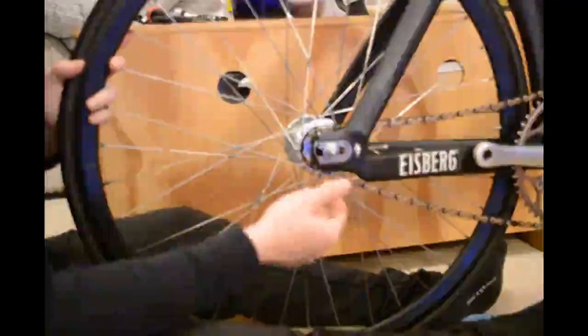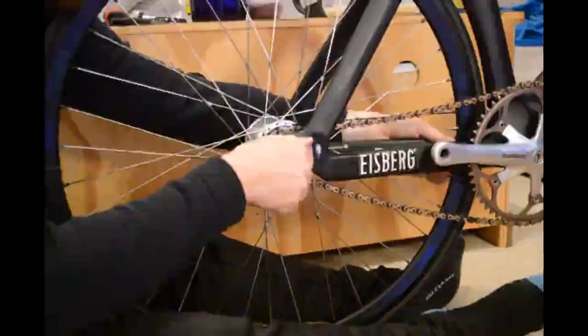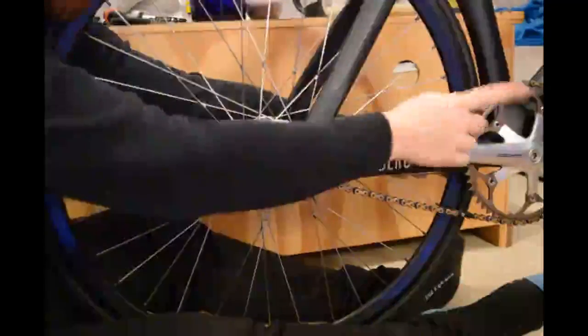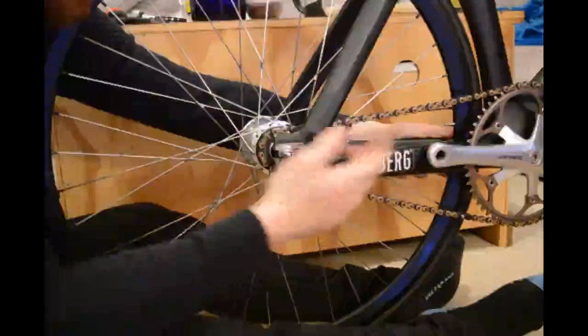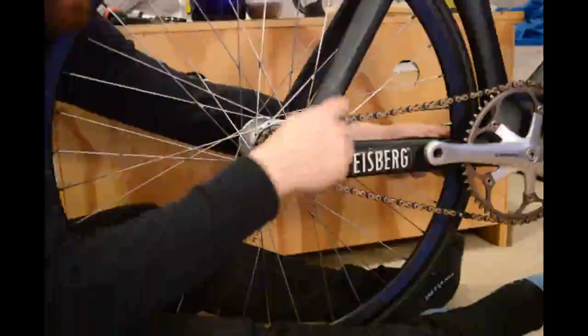I'm going to check the chain — that's still much too loose. So I want a bit more tension on this side. I'm going to undo this and push the wheel over with my left hand. This is moving the wheel really close to this chainstay — that's not a massive issue, I can fix that in a minute by moving that side as well.